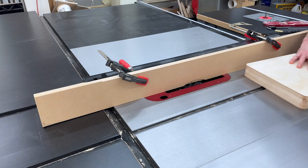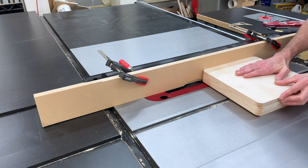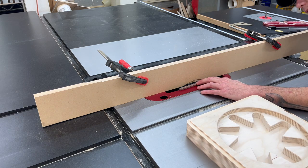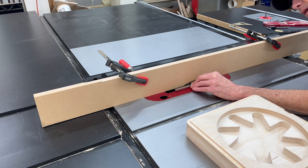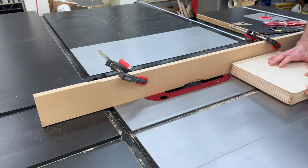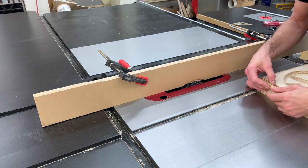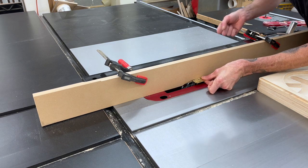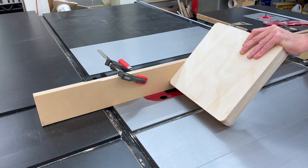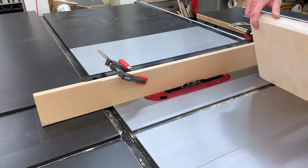Now we're going to get the sacrificial fence installed on the table saw along with the dado stack and cut a three-eighths inch rabbet along every edge of the box. I'm going to make a shallow pass first so we don't get a bunch of tear out. Then we're going to set the blade height with the cut-off of that walnut we put on the lid earlier — we want this to be the exact same thickness as the hinge. We're also going to make one additional cut: we want that back rabbet to be the exact length from the center of the hinge pin to the edge of the hinge. This will make the hinge operate correctly.